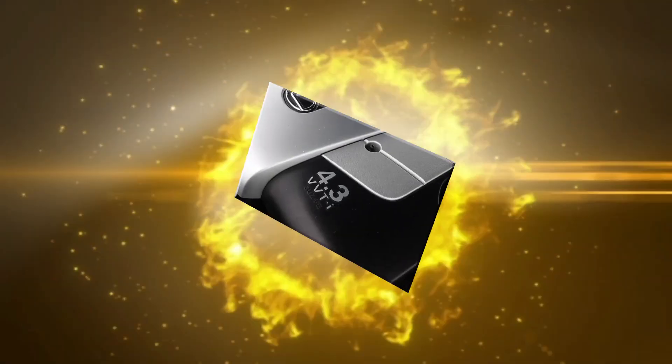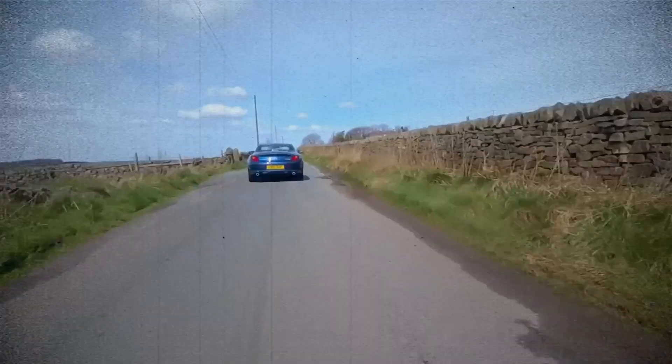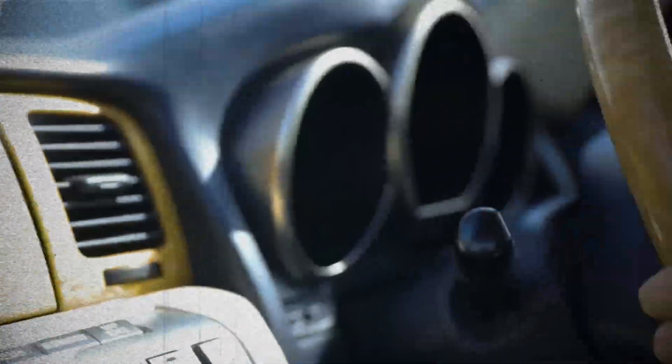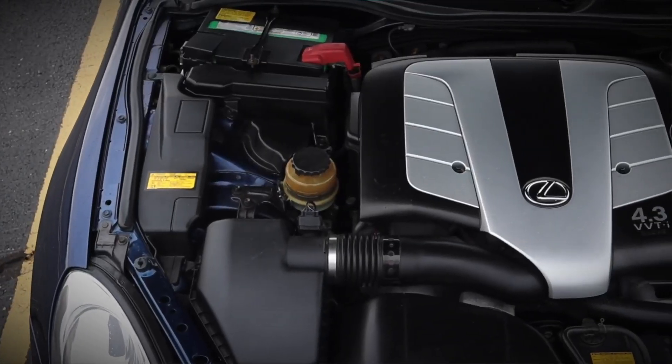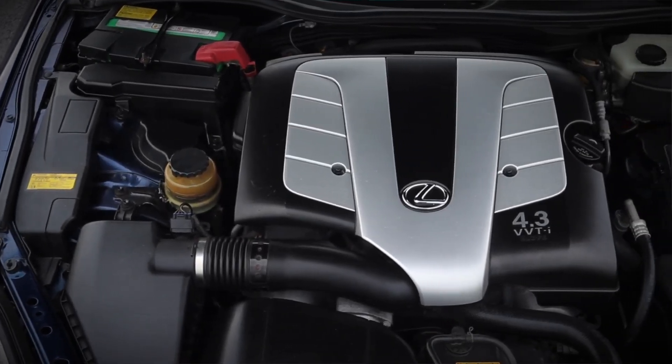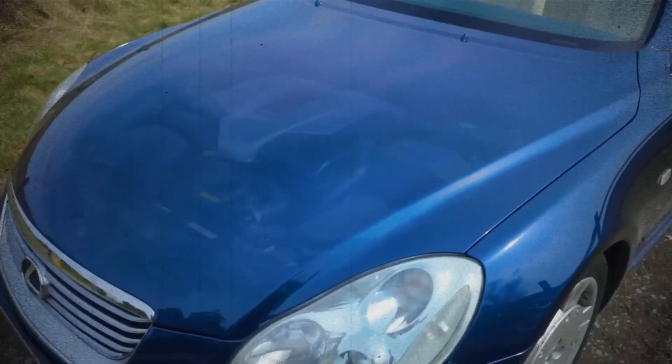The Toyota 3UZ-FE is a prime example of Toyota's engineering excellence in the early 2000s. By combining proven UZ series durability with modern systems like VVT-i, ACIS, and ETCS-i, Toyota created a V8 that delivered luxury, reliability, and performance in equal measure.